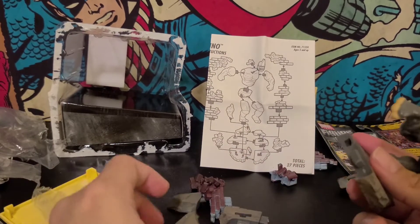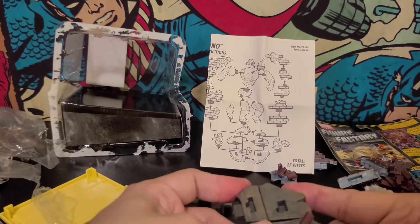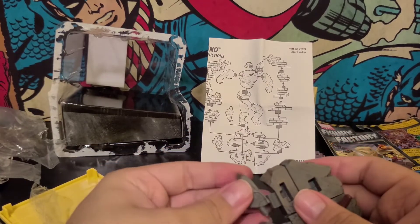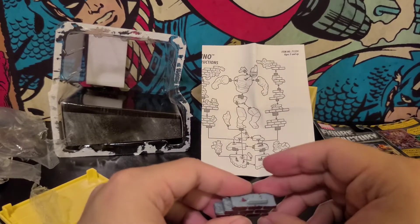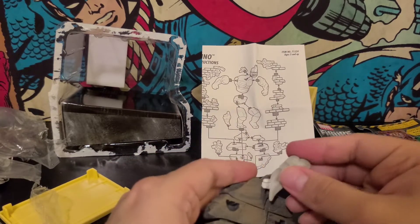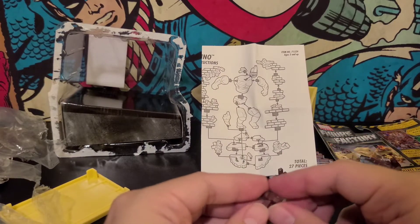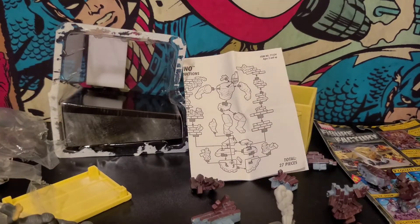All my years of refusing to read the Transformers instructions are paying off. That's what I would do as a kid — I would get a Transformers toy and I would refuse to read the instructions. I would do it all by myself. I think this goes here... and I think... first try, baby. First try. I've got the base. These are just bricks! What are... these are like tiny little bricks.